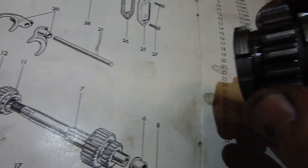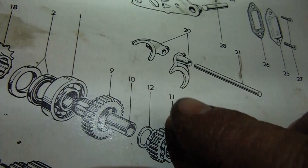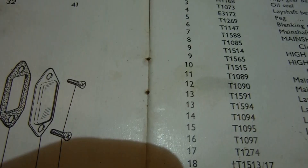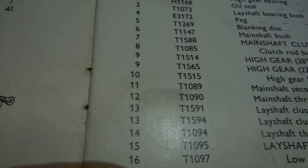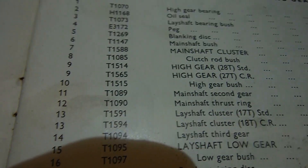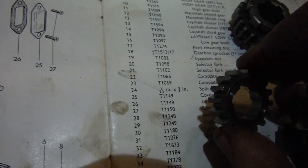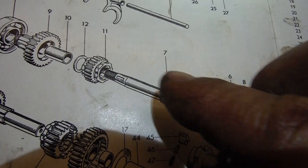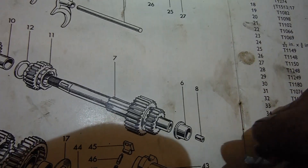If we look here, that is illustration number 11, and if we look in the parts book, there's number 11 — T1089, main shaft second gear. That's that one. I also changed this one, which is not listed on its own — it originally came with the main shaft and the gear next to it, and the whole assembly is called the main shaft cluster.